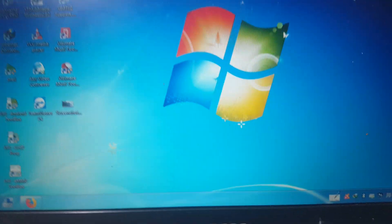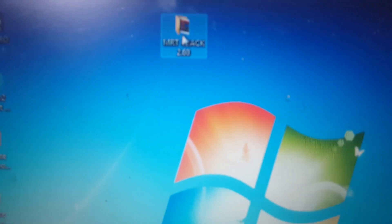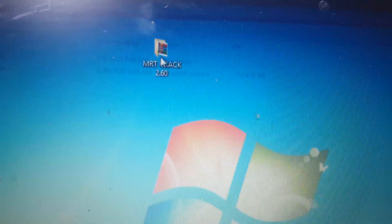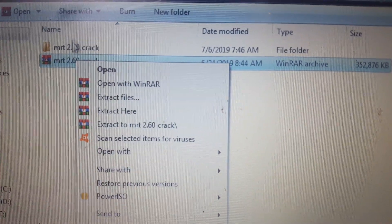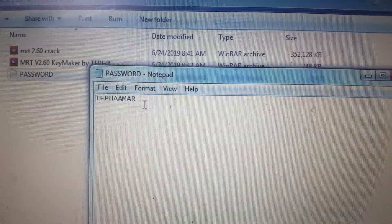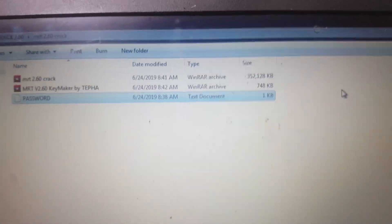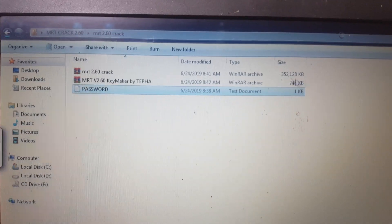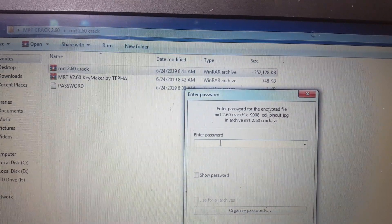Before that, simply download some files — I will give the links in the video description. Here is MRT Crack 2.60, it's a free tool. First of all, download and extract this. I have already extracted it. Now open this one and just copy the password here, then extract this one also and just paste the password.